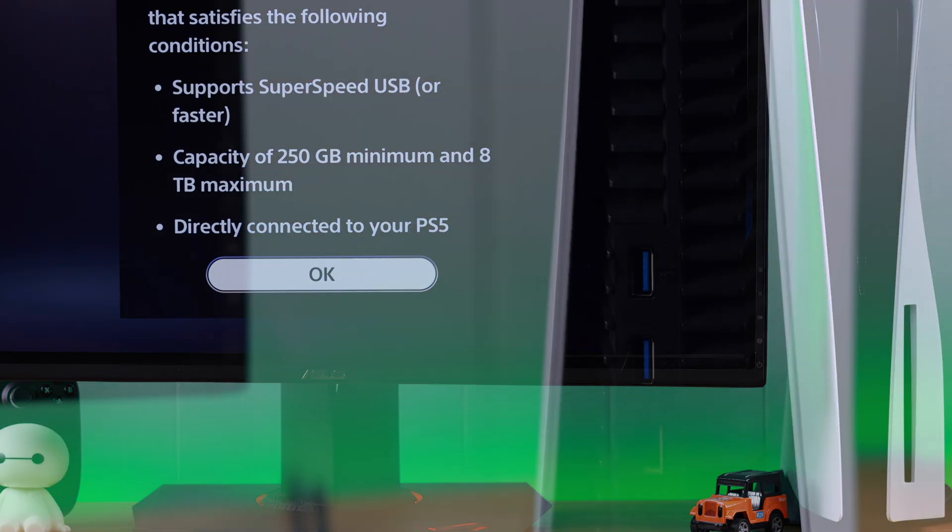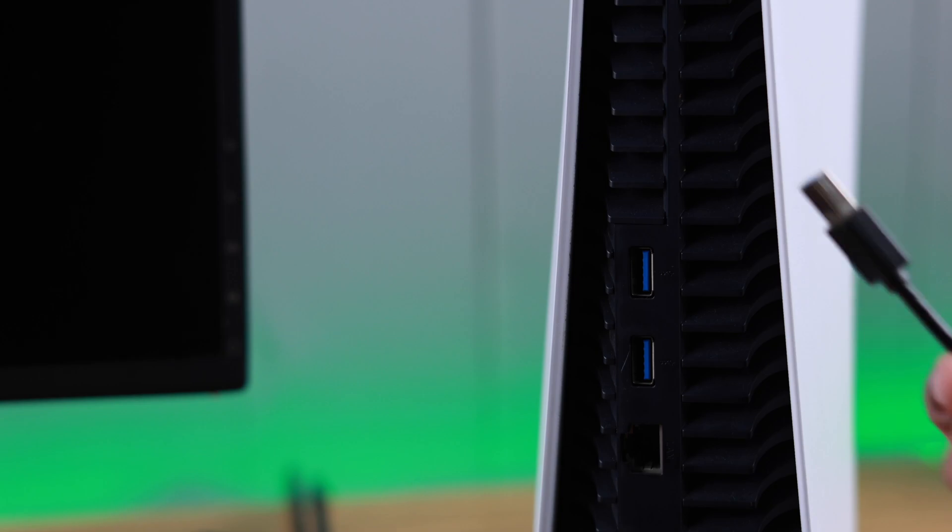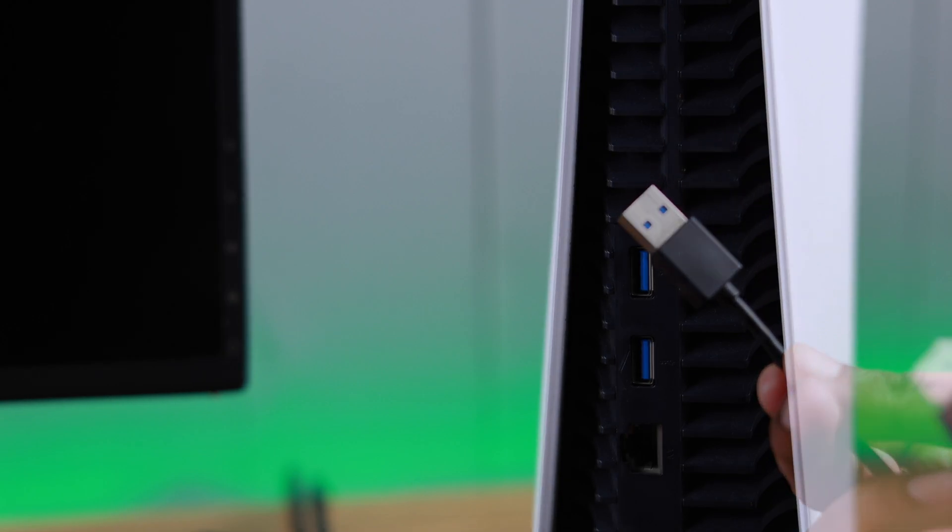We don't need to format it beforehand, because we will format it right from the console. But make sure that you use the ports on the back, because those are our USB 3.0 ports.